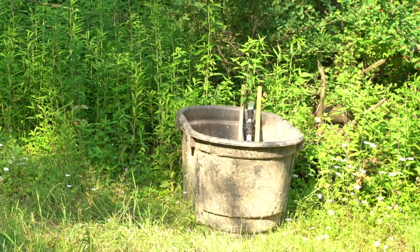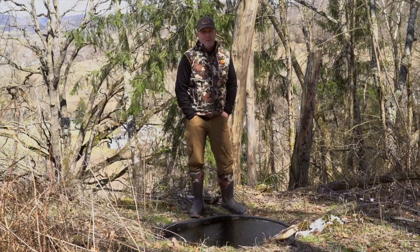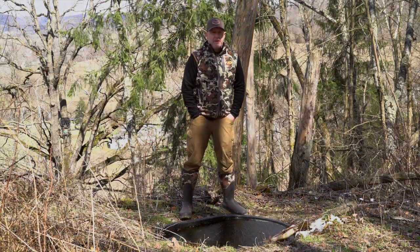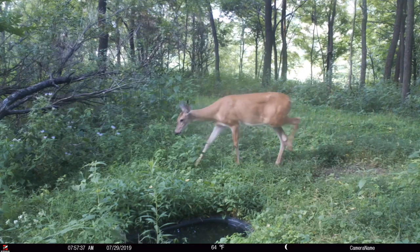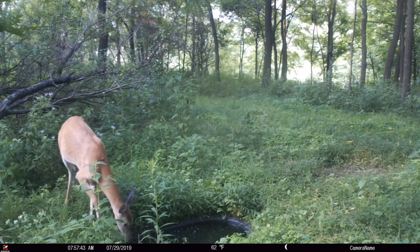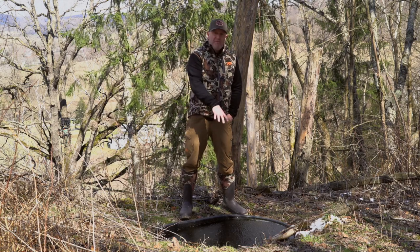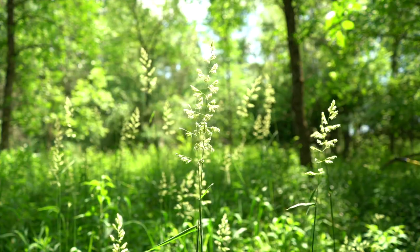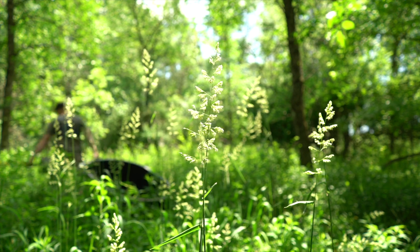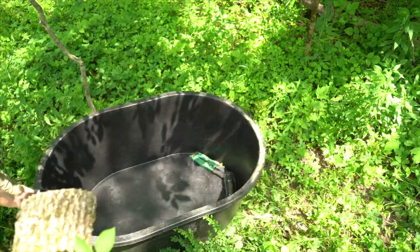I prefer at least a 100-gallon water hole — just trust me on this one. We've had heavy rain the last three years and people say their 40-gallon water hole has been full, but wait until a normal year. These have been wet years; you need at least 100 to 110 gallons. We haven't had to fill our water hole since 2016. There's a 110-gallon tank from TSC for only $75 — very affordable. We've been using them for 12 years and have never had them crack, break, or fail in any way.